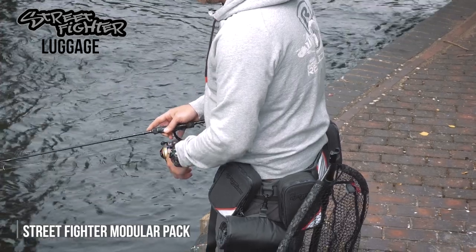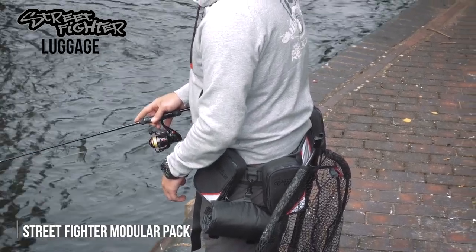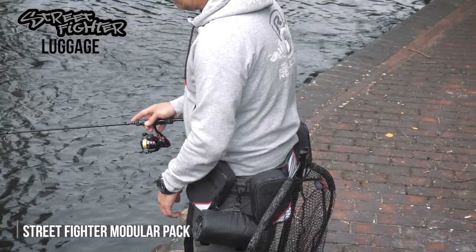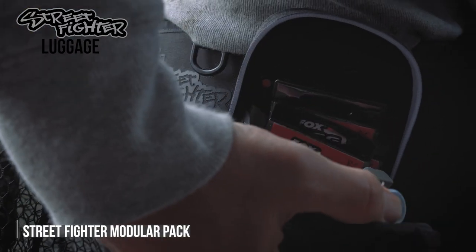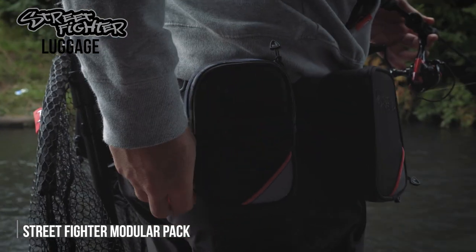It's not huge amounts of storage but with street fishing you don't always need that — you don't always need a massive rucksack that weighs you down. This keeps you nice and agile, covering lots of water. If you're going after a specific species, you'll have everything you need in just these two packs.